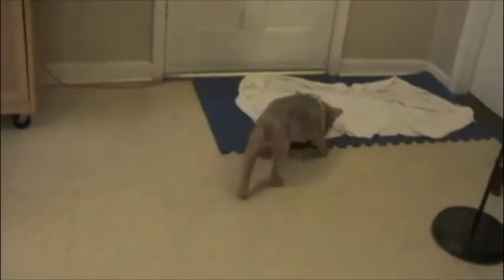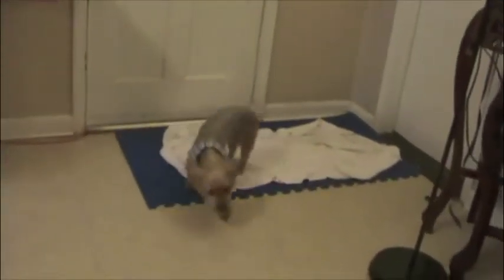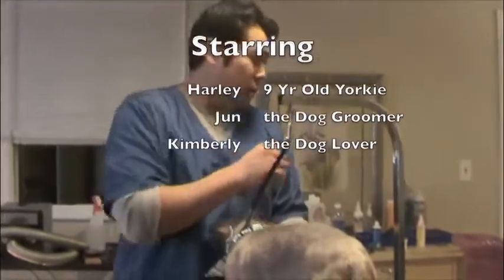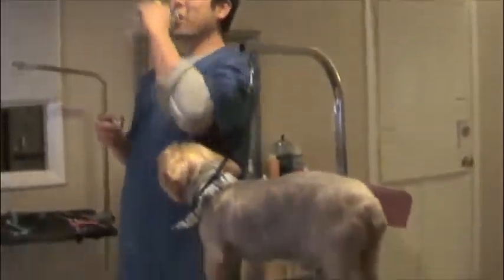Good job, buddy. You want to wait for mommy? Thank you everybody for watching the video of Harley. I'm so sorry — let me pick him up. I'm sorry, you got it.